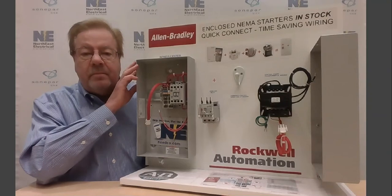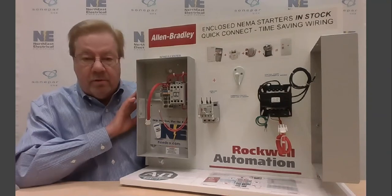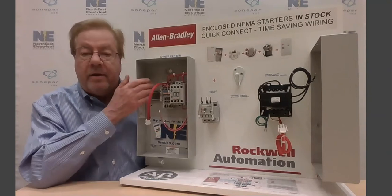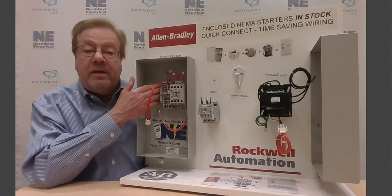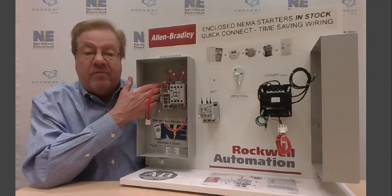The heart of the system is the power center. It includes the enclosure and a contactor, and the contactor is wired to these Snap-In terminal blocks. The terminal blocks are color-coded and keyed to make assembly straightforward and easy.